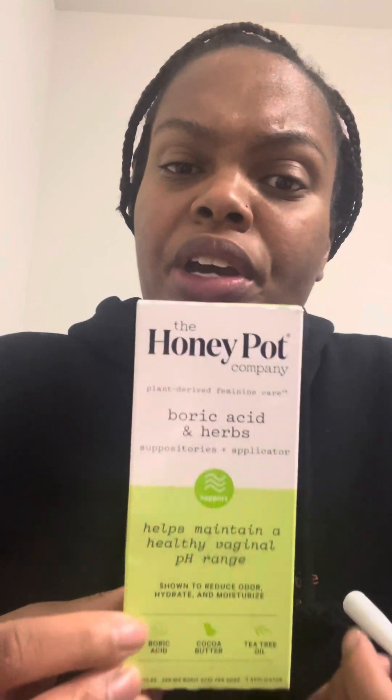I, unfortunately, use this after my period because sometimes, even after your period, you do have a smell in your vaginal area. And sometimes it can be kind of dry from wearing all those sanitary napkins or pads or tampons. It can be a bit dry.